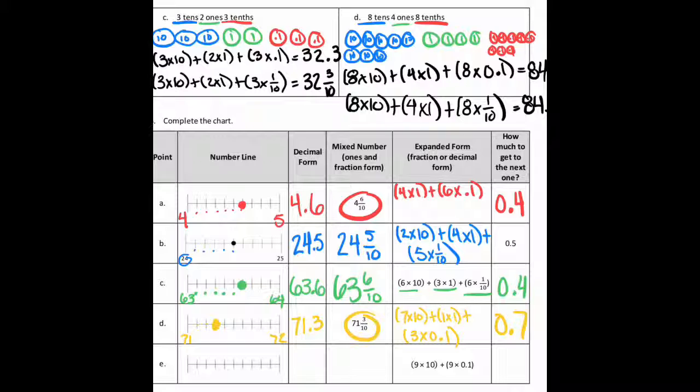Okay, last one. They only give you the expanded form of nine times ten and nine times one-tenth. So that'll be 90 and nine tenths, which will be 90.9. That leaves one more tenth until the next whole, so it'd be 0.1. It's between 90 and 91, and counting over nine tenths plots it right there. All right, if you have questions, let me know.